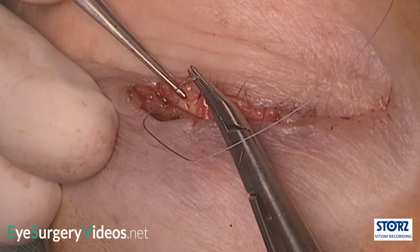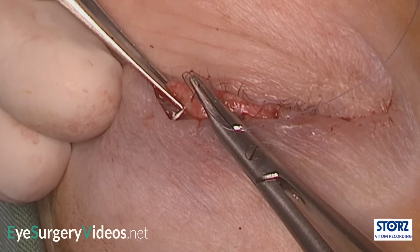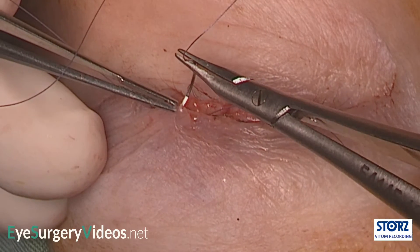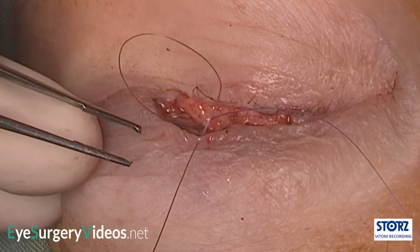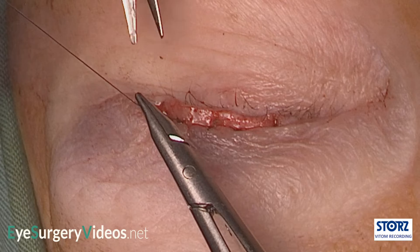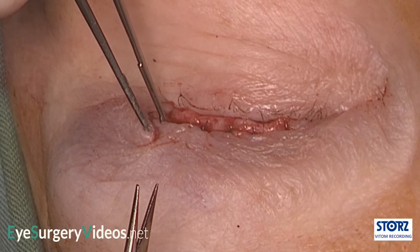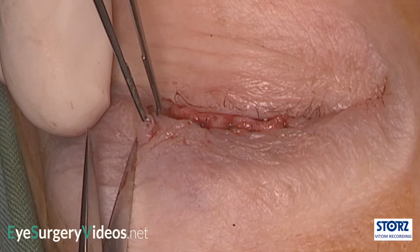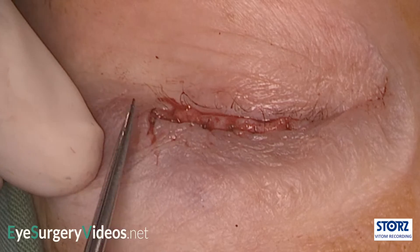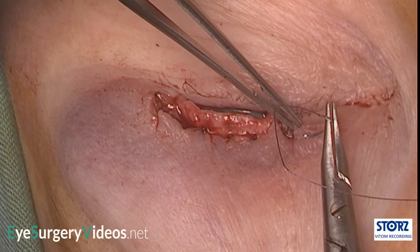The reported complications and adverse outcomes of the sliding upper lid tarsoconjunctival flap are upper lid retraction, upper lid entropion, and lagophthalmos, although these are relatively uncommon. If the full height of the upper lid has been excised, this technique can be used to reconstruct up to around 50% of the upper lid. If the full height has not been excised, then the residual tarsal plate can be slid into wider defects.